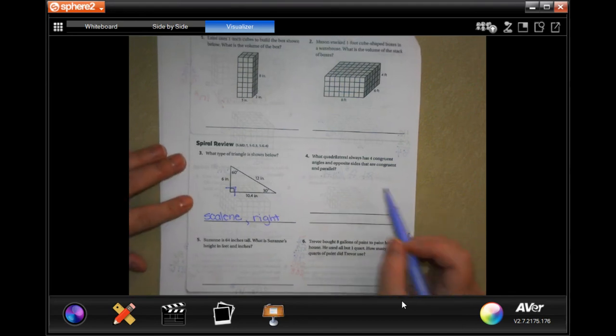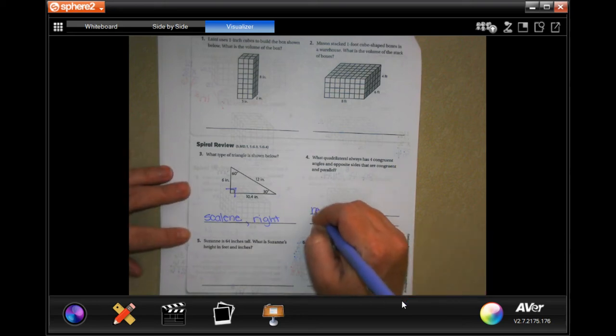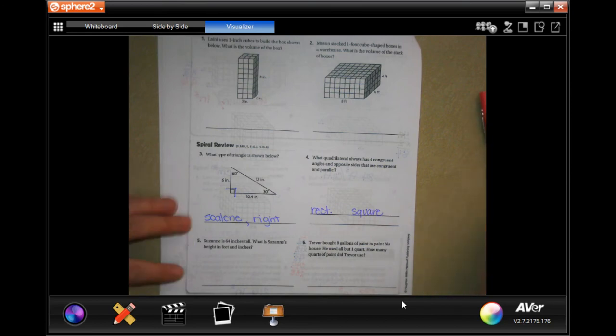What quadrilateral always has four congruent angles and opposite sides that are congruent and parallel? Well, that could be a rectangle, or it could be a square. Take your pick — you can write one or both.